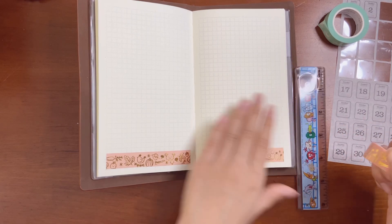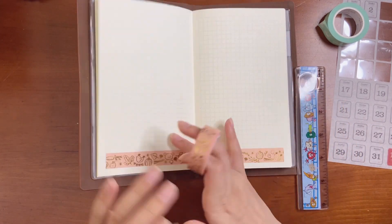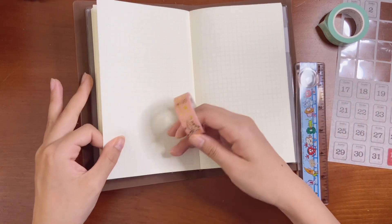This week: Monday, Tuesday, Wednesday, Thursday, Friday, and then Saturday and Sunday.